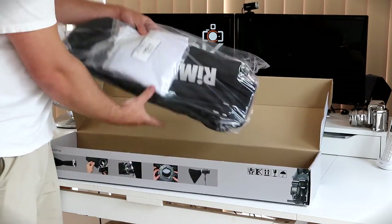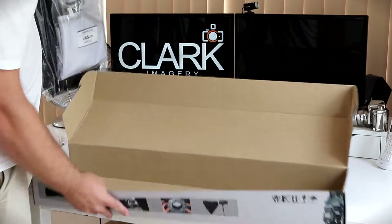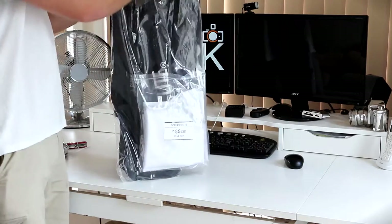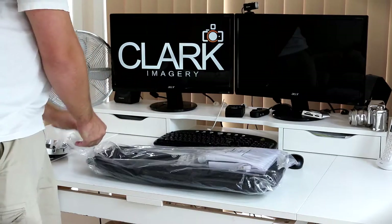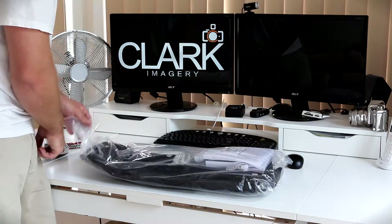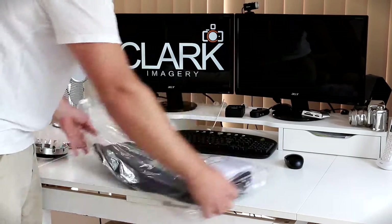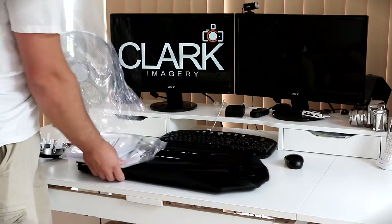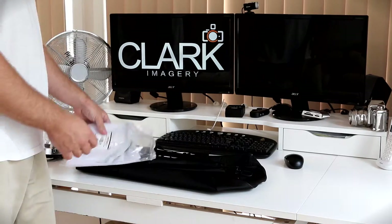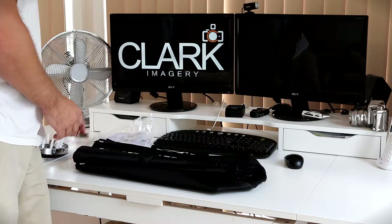In the main package, it comes everything together. We've got a bag, we've got the actual softbox, and the diffusers. Slide this open and what we've got first here is a package with the two diffusers in — one internal and one which sticks to the outside.